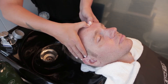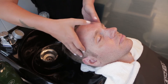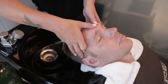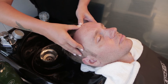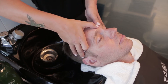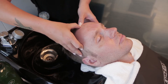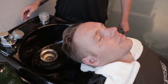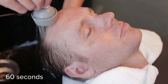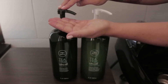With your thumbs, apply pressure in between the eyebrows for a few seconds, release the pressure, and slide your thumbs up to the middle of the forehead. Apply pressure again for a few seconds, then release and slide your thumbs to the hairline. Apply added pressure again and repeat three times, starting again between the eyebrows.